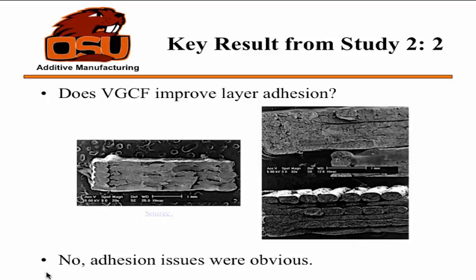As for layer adhesion, they took an ABS sample with nothing in it and broke it. You can see how pretty much all the layers are bonded, except between the outer edge and the infill. The carbon fiber filled samples showed terrible adhesion between rows. They concluded this was because they hand-drew the polymer filament and the diameter was inconsistent while printing, causing under-extrusion and really bad layer adhesion in some parts, while others may have been over-extruding and still came out nicely.